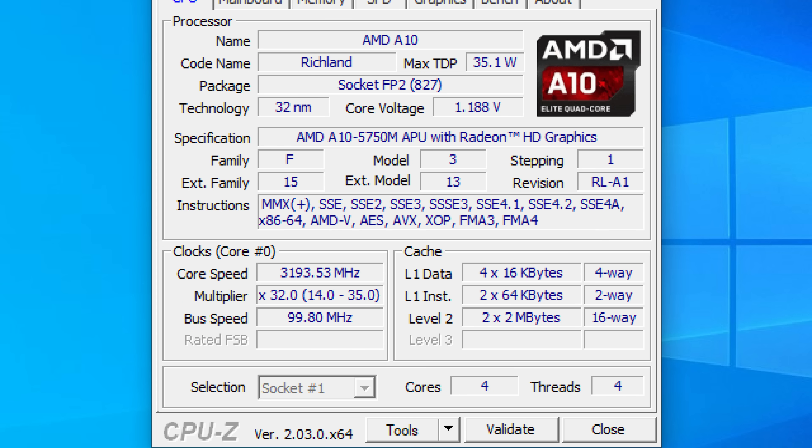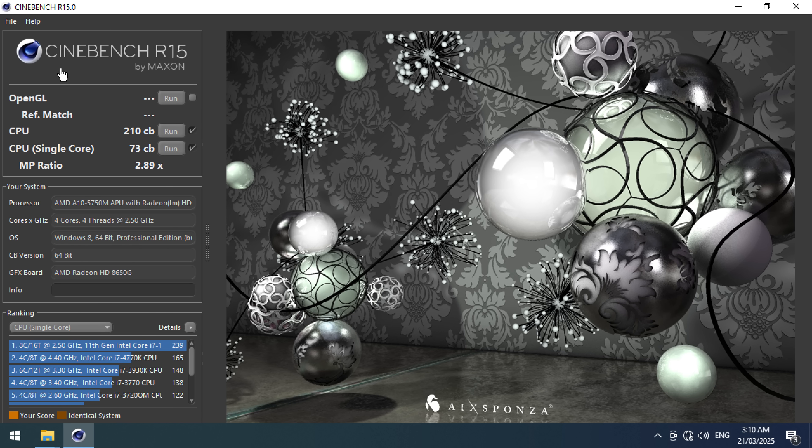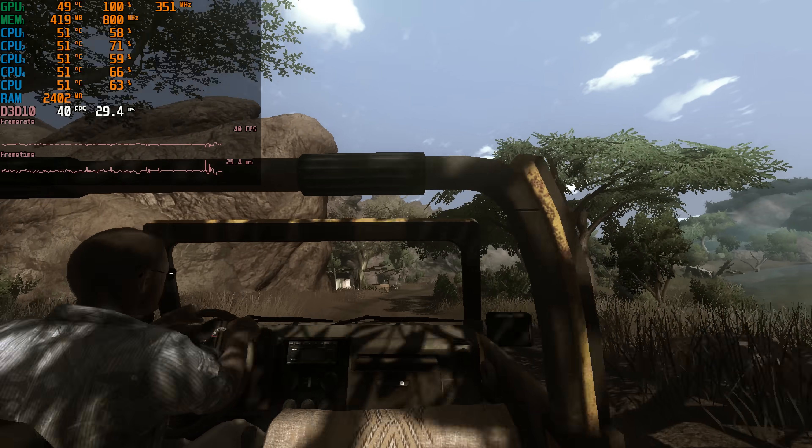Before trying anything retro, let's start with Windows 10 because it's really easy to set up. I started with 8GB of RAM. The APU is an A10 5750M — a mobile APU with four cores. For graphics we've got a Radeon 8650G, which uses shared system memory. The performance is a little basic: 210 in Cinebench R15 multi-core and only 73 for single-core. With games it depends on how old they are.